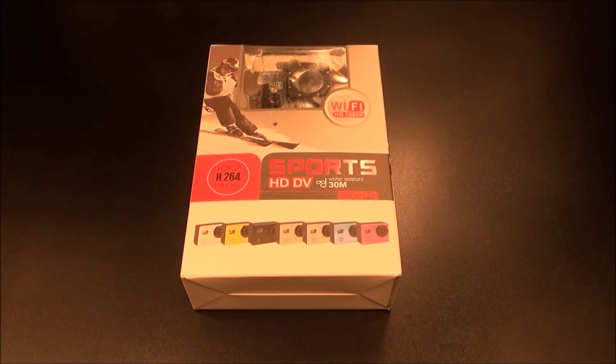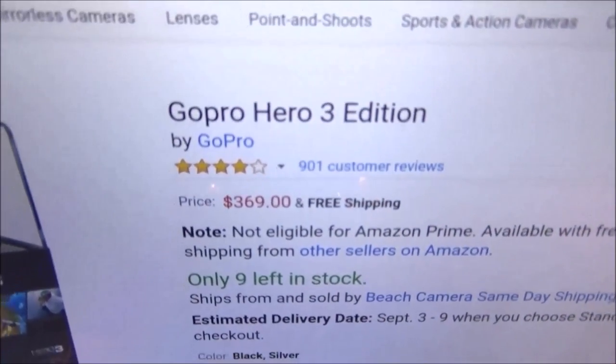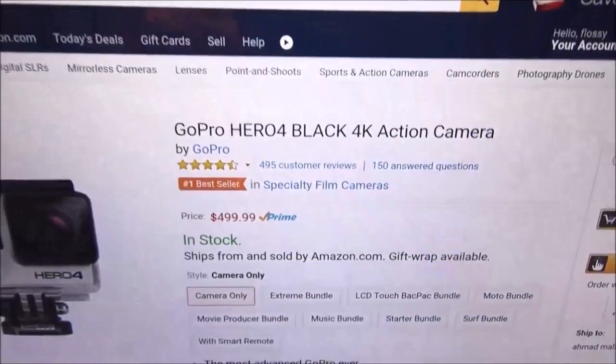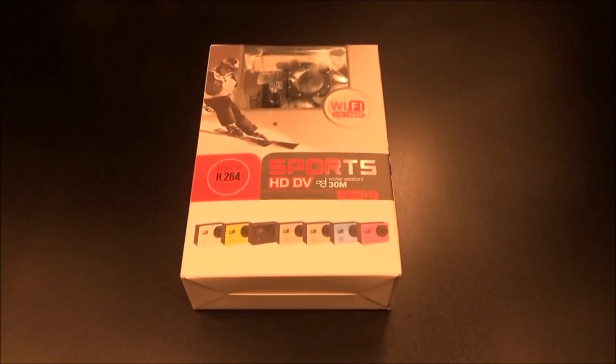Now real quick — 70 bucks for this. I do have a GoPro Hero, Hero 3, and Hero 4, but let me show you why this is a good deal. If you go on Amazon right now, the Hero 3 is going to run you $370, and the Hero 4 is going to run you $500. So you're basically getting a 1080p sports action camera that's pretty much the same as a GoPro but for 70 bucks.